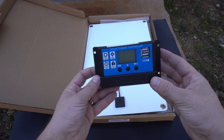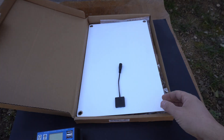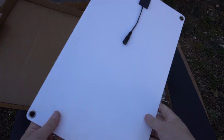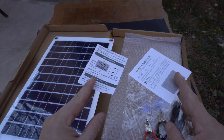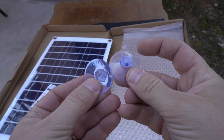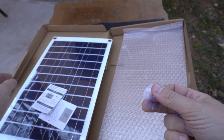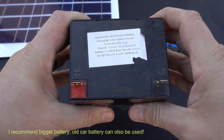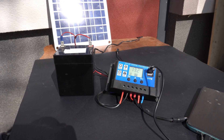So here is the kit. Inside this box we can find a solar charge controller, a solar panel, cables, and these things used to mount the panel on a window. You will also need an additional battery, and I will use this small 12V battery because it is lightweight.